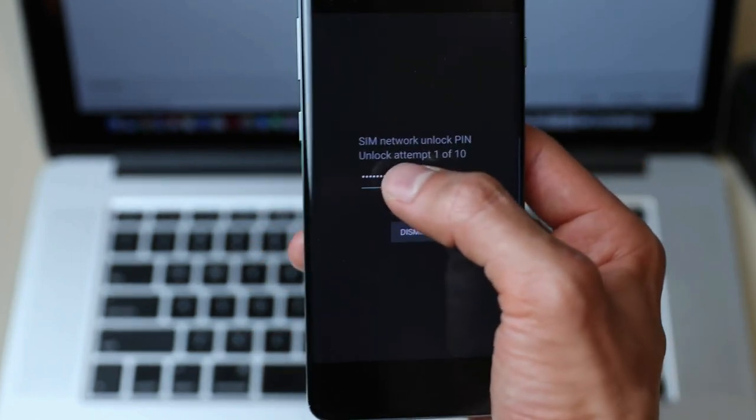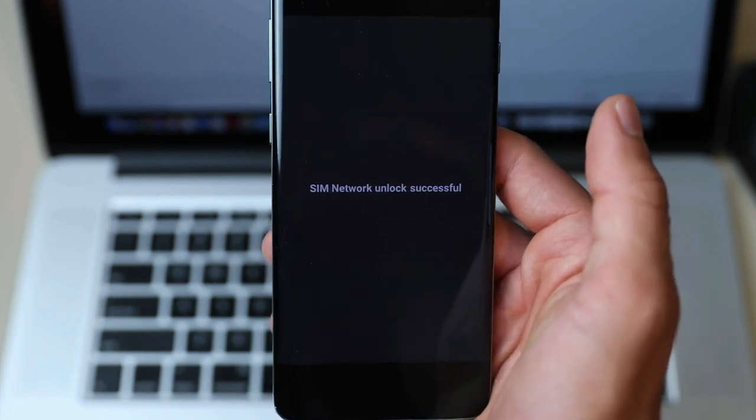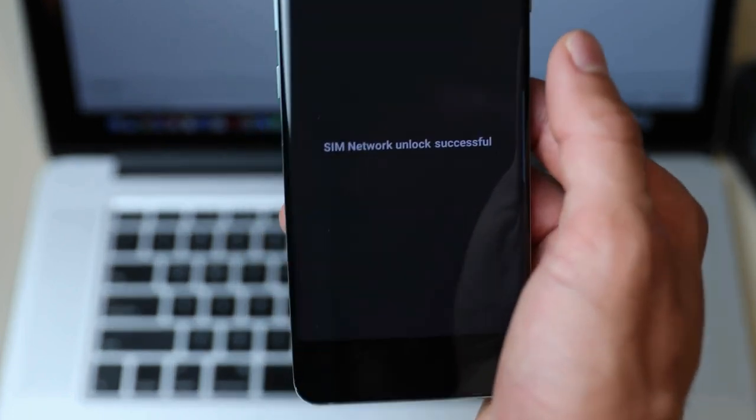All you have to do is enter the unlock code, and voila! Your phone is now fully unlocked and ready to be used with any carrier you choose.